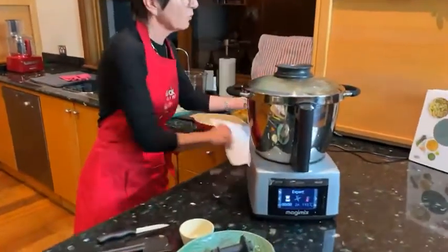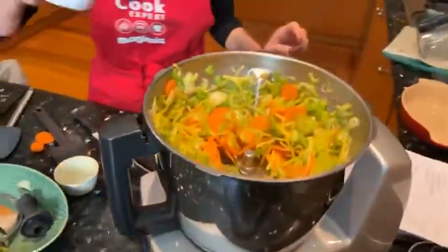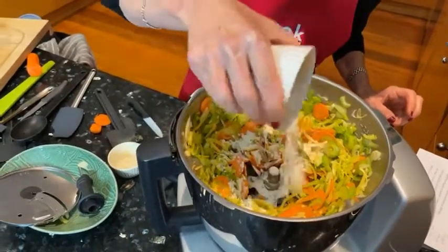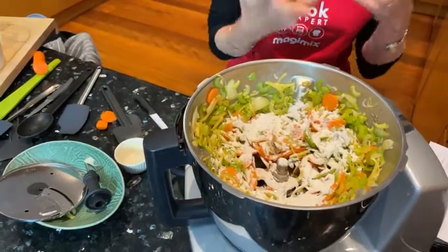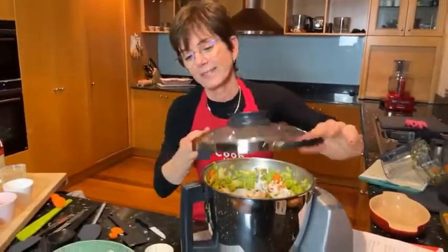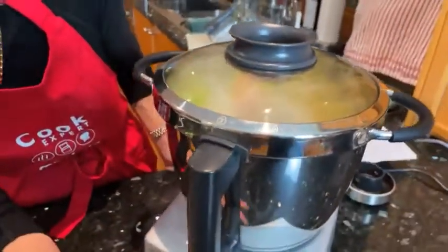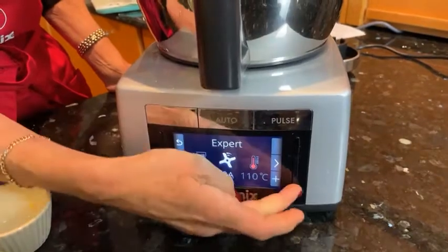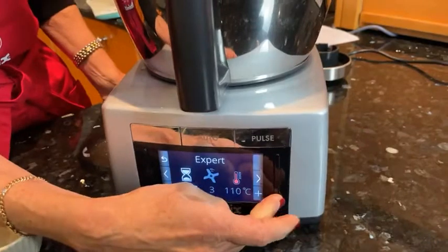That's done, so now we'll put in the flour — one heaped tablespoon, a little bit more. This is going to create what's called a roux in French. I'm going to be cooking that for two minutes on the same temperature but I'll change the speed of the blade and go to speed 3, and I'll add two minutes for that.